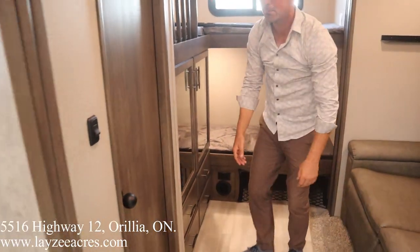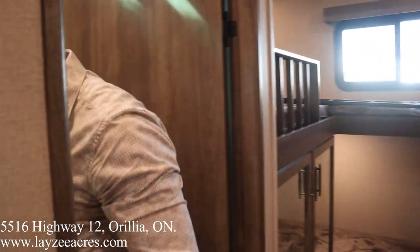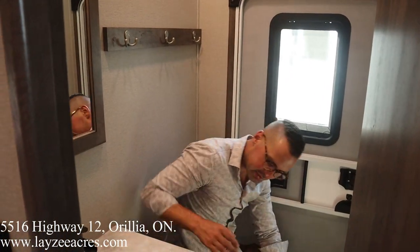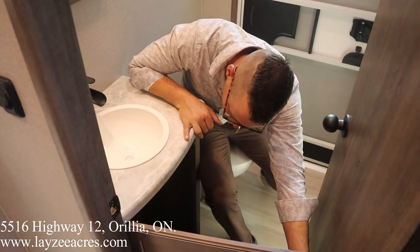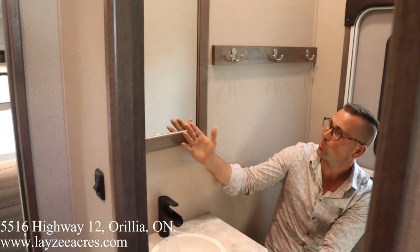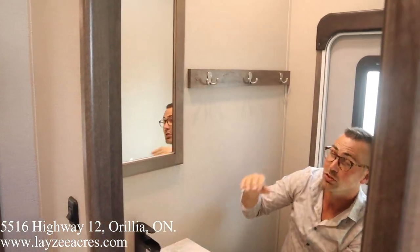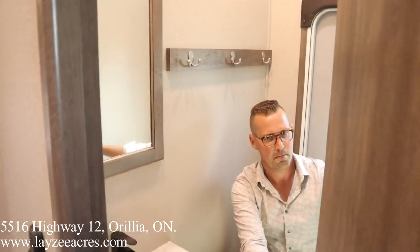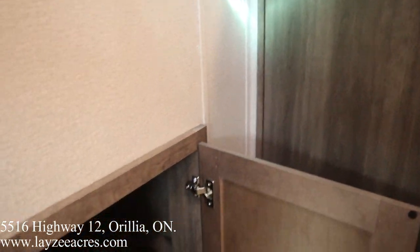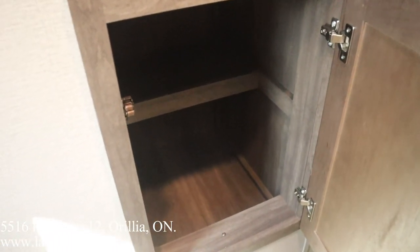Heading into the secondary washroom. The dump truck fits for sure — squat check passes. Seamless counter, covered space underneath for a garbage can. Flat black fixtures, no medicine cabinet, but there are drawers in through here. There's actually a bunch of storage in there — a cabinet that's more or less your medicine cabinet for the secondary washroom.